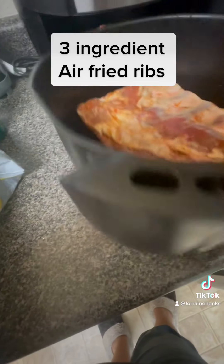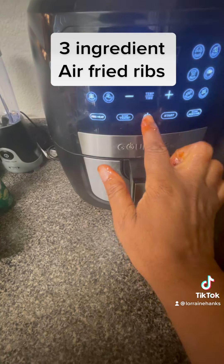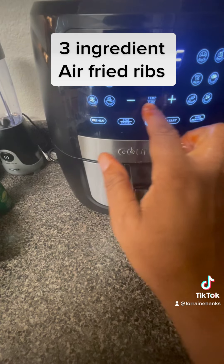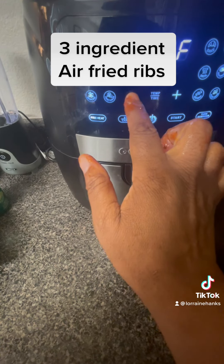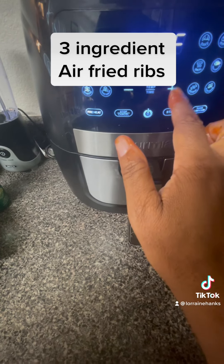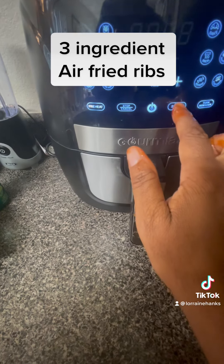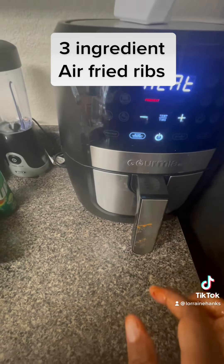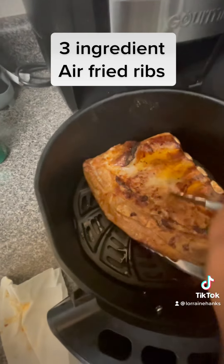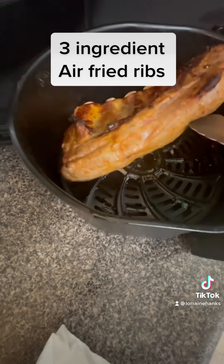As you can see I'm putting it meat side down, bones up. Right here I'm starting the air fryer and I'm putting it on 350. I didn't know that was gonna be in the way y'all, but it's all good. I put it on preheat.